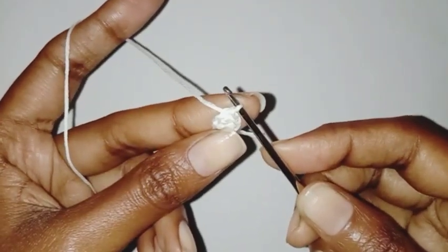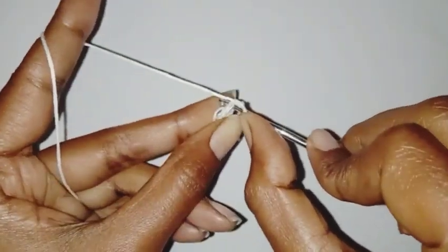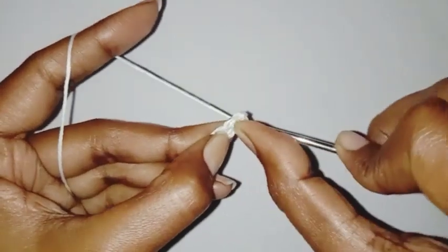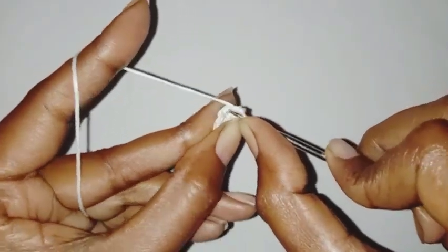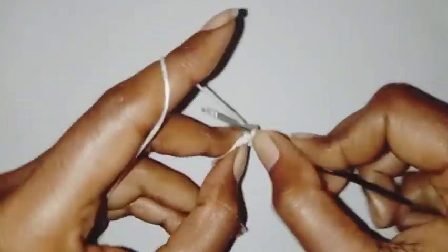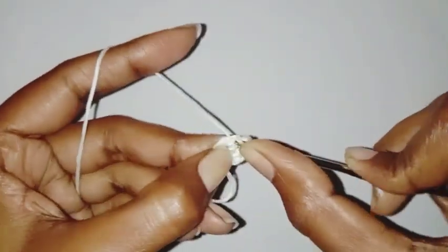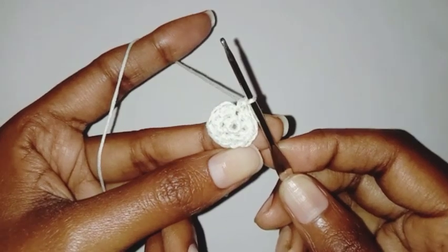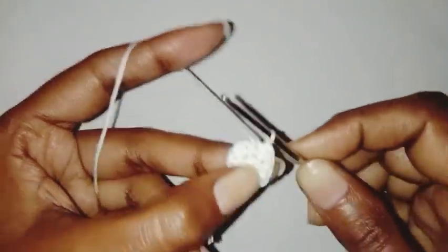For the second row we are going to chain one, make two single crochet in the same stitch, two single crochet in the next stitch. For this row we are going to make two single crochet in each stitch all around. We have completed our row and will have a total of 12 single crochet. We are going to make a slip stitch in the first single crochet stitch. Second row is done.